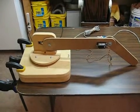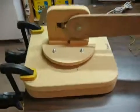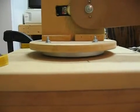Here's our MDF robot arm. Everything is made out of MDF except for the motors and gears. We have a base here, and the swivel uses a lazy susan bearing — an inexpensive bearing.